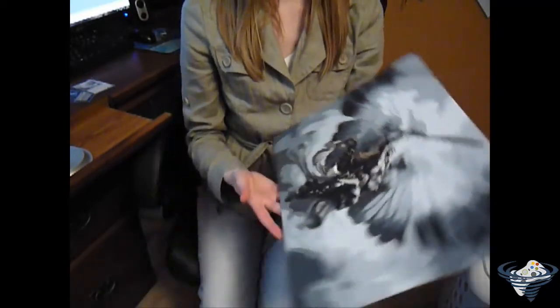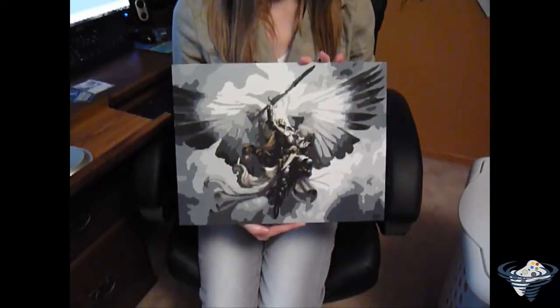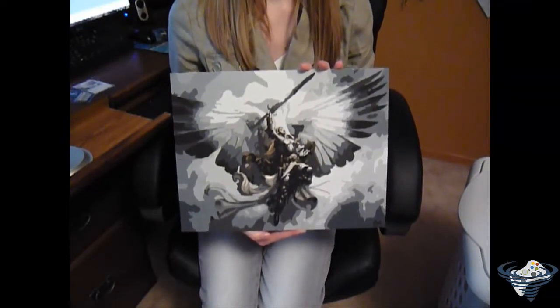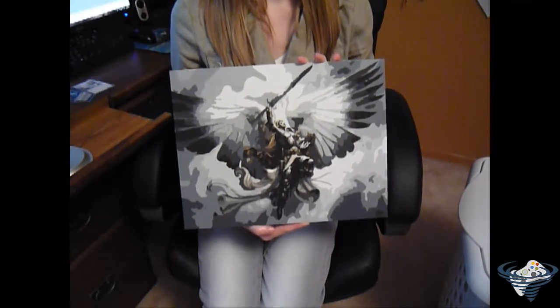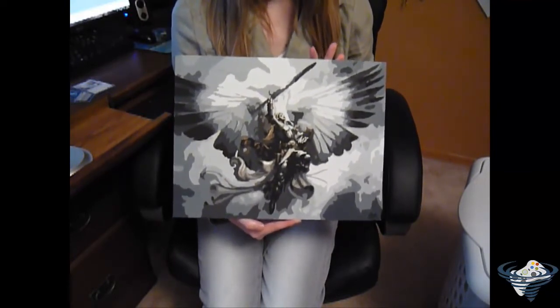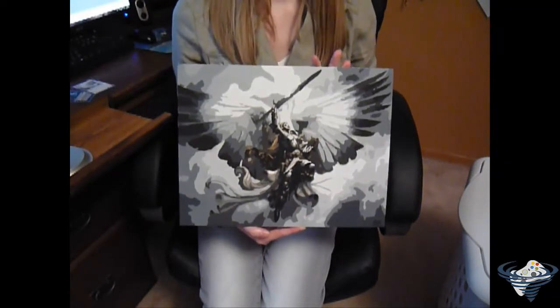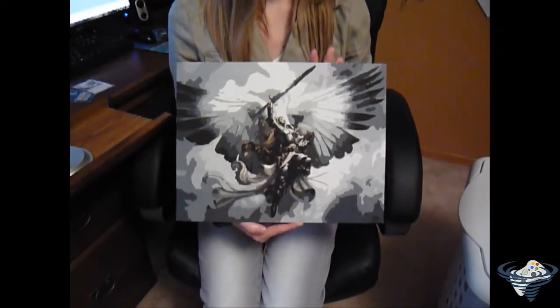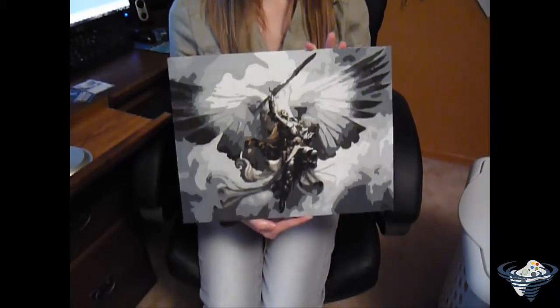Here we are with the other version of Serra Angel. This is one I painted fairly recently. I painted the small one first and thought it would look better bigger — and I think it does; you can see a lot more detail in this one. This one is unfortunately going to be shipped off, but that's all right.